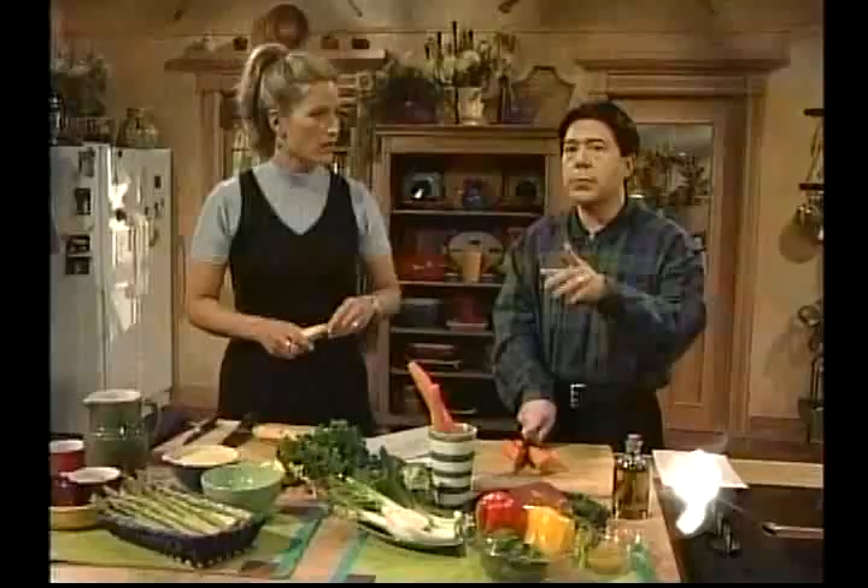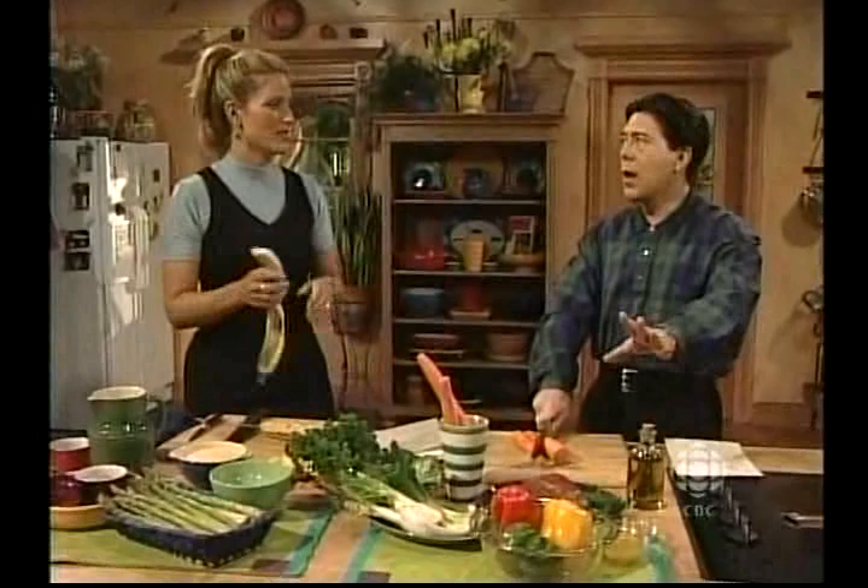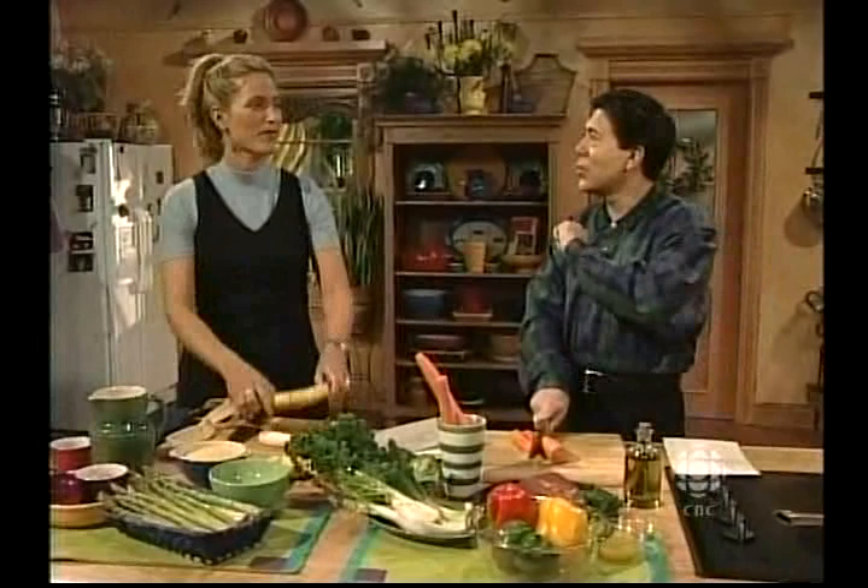Did you know that beef today has 50% less fat in it than it did 10 years ago? So beef is a very good meal. And this recipe — ladies and gentlemen — you could also use leftover beef in it.